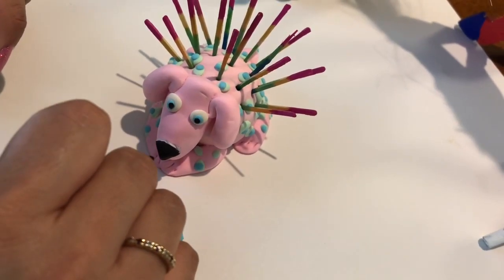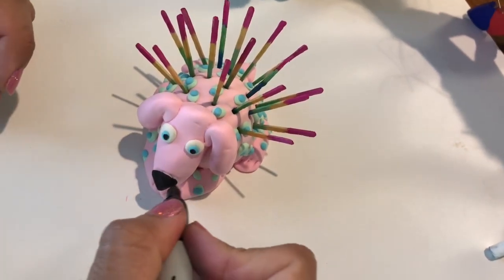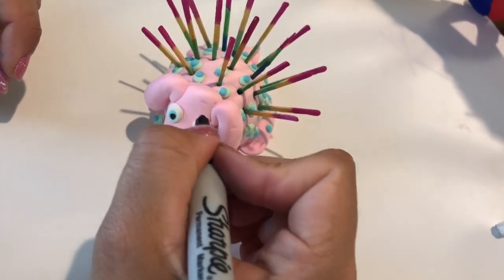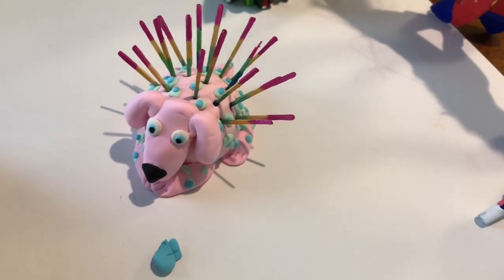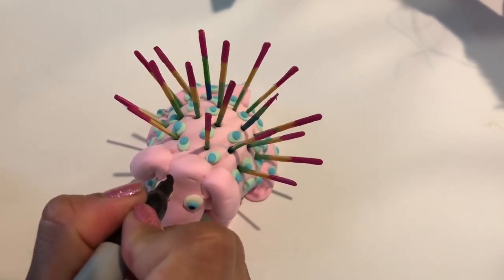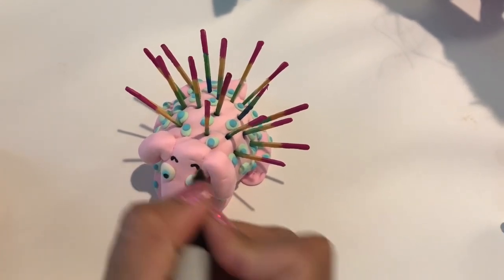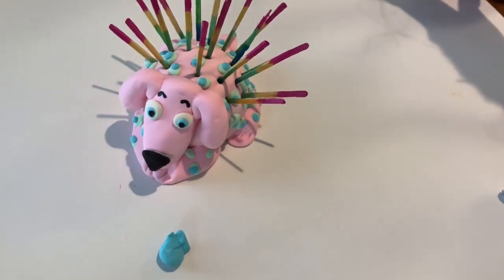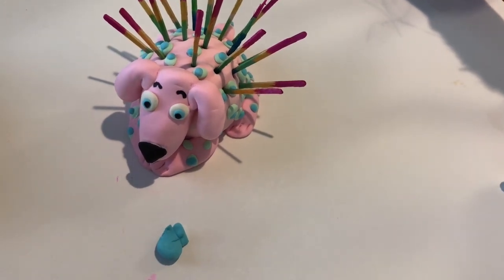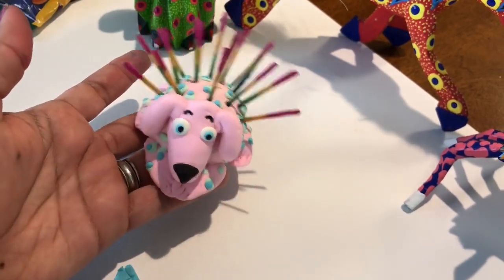For my ladies, I know you love eyelashes — after your clay is dry, with a Sharpie marker, you can do just a little bit of eyelashes or a little eyebrow. It's always better to start with a little. He's surprised — I think he spots something in the distance! All right, I hope you had fun. Enjoy your beautiful alebrije and see you next time.